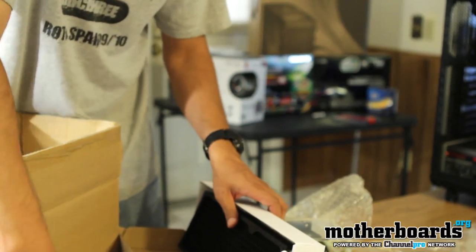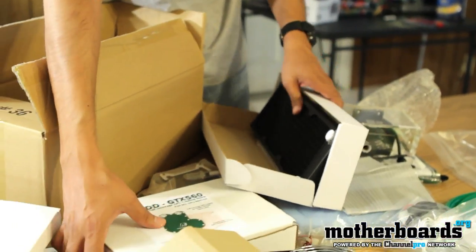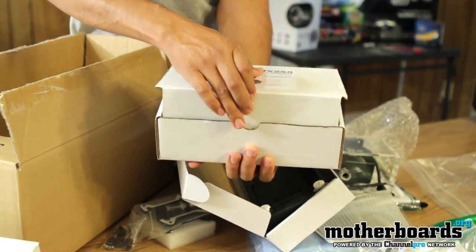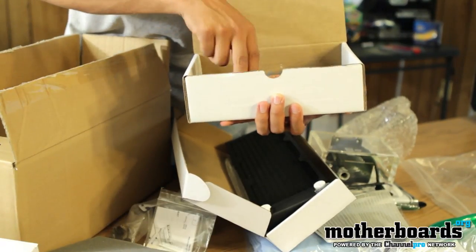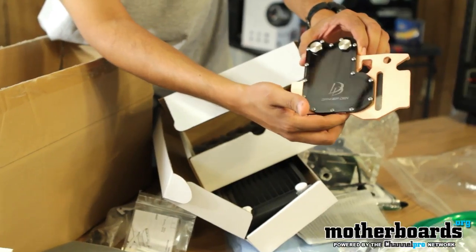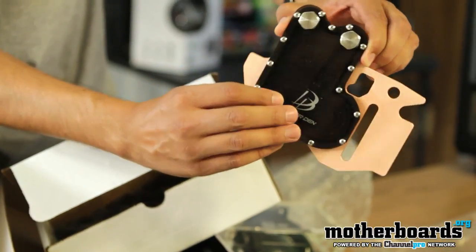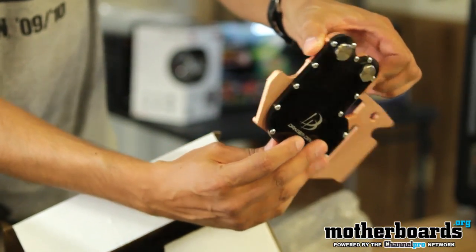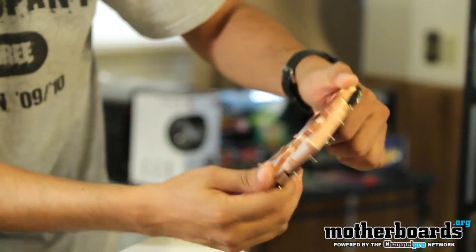And the last piece for this particular build is the GPU water block from Danger Den. This is for a GTX 560. That is a really sharp looking water block — all copper, with an acrylic top so you can actually see the channels inside of it.